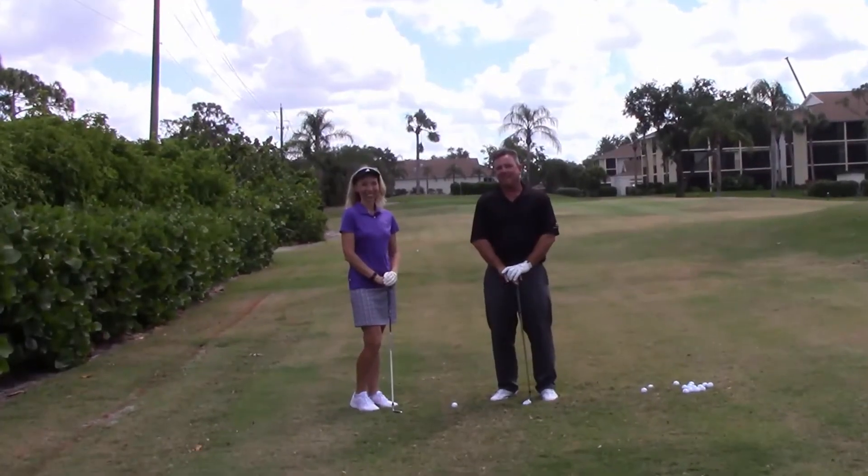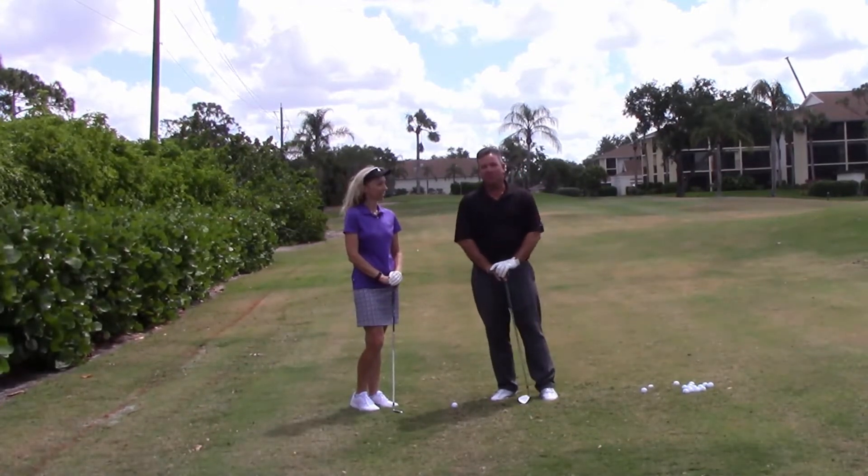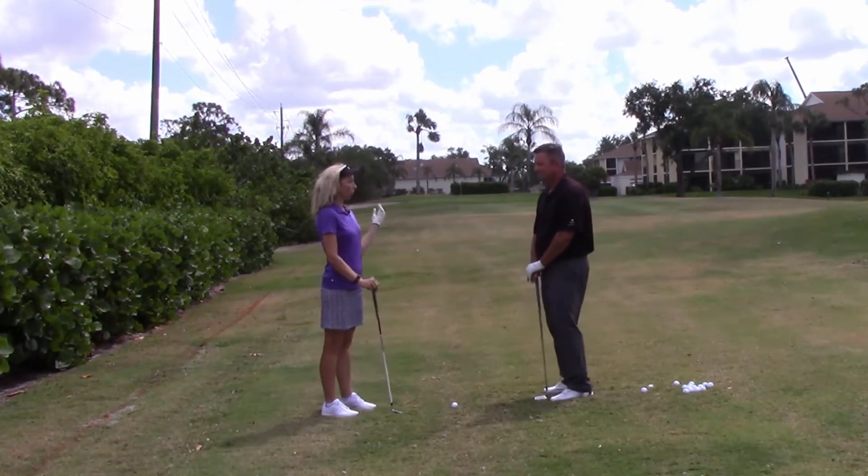Hello everybody! My name is Stan Gere. I am the head golf professional here at Bentley Village Golf Club in beautiful Naples, Florida. With me once again is Pam Foltz, who is our Community Relations Manager. Pam, how are you doing today? I'm doing excellent, enjoying a beautiful day for golf.